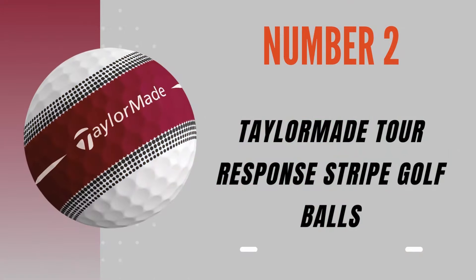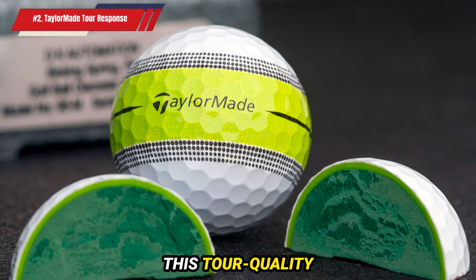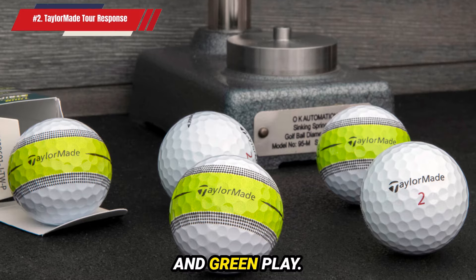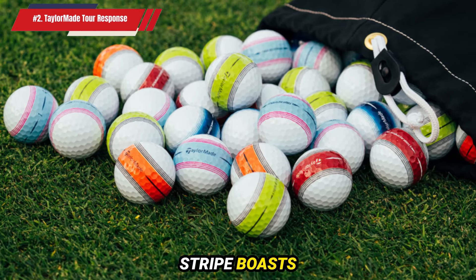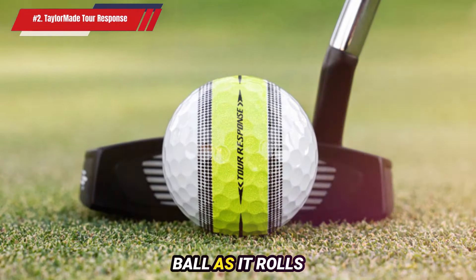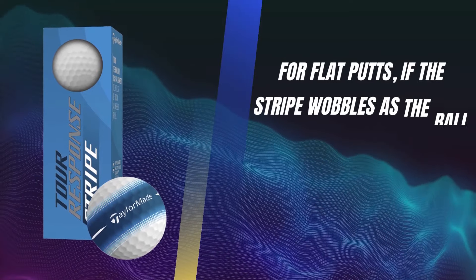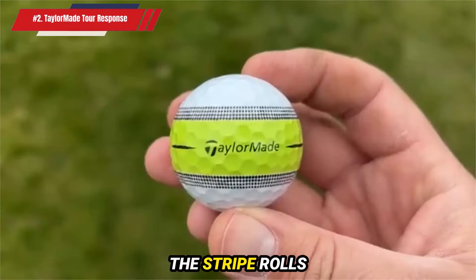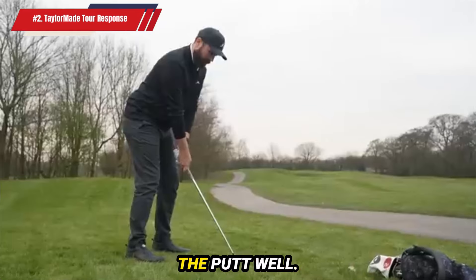Number 2: TaylorMade Tour Response Stripe Golf Balls. TaylorMade has crafted the ultimate practice golf ball with their Tour Response Stripe model. This tour-quality ball features a built-in training aid painted on the cover, making it an invaluable tool for improving your putting and green play. Unlike most golf balls that have a small arrow or abbreviated line for alignment, the Tour Response Stripe boasts a thick line encircling the entire ball. This continuous stripe allows you to see the constant rotation of the ball as it rolls off the putter face, providing instant feedback on your stroke. For flat putts, if the stripe wobbles as the ball rolls towards the hole, it indicates an off-center strike, helping you adjust your stroke until the stripe rolls straight and true. When the stripe rolls perfectly straight, you can see the line clearly, confirming that you struck the putt well.